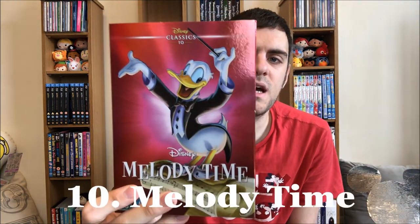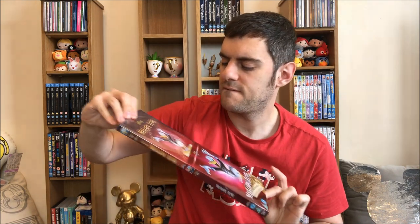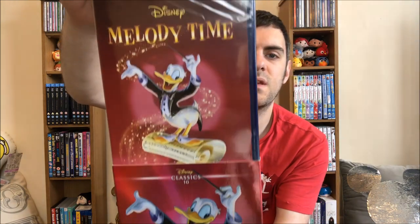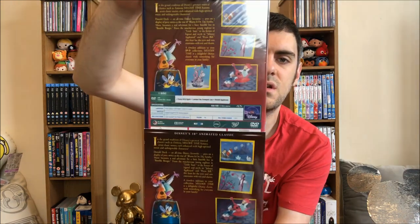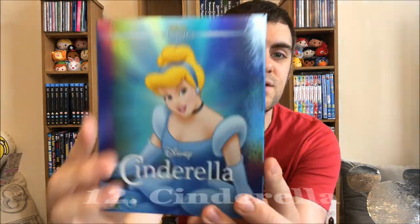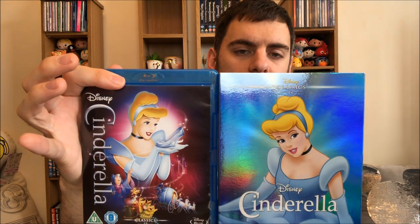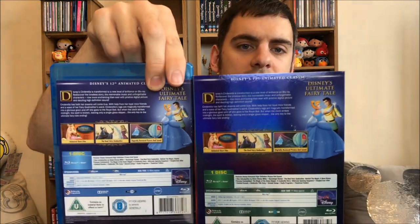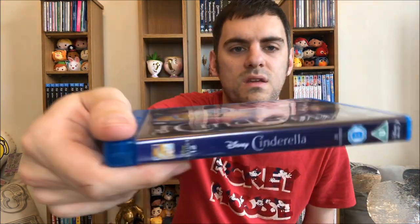Number ten: Melody Time. Haven't attempted to watch this one. Some of the DVD ones do actually match the covers, but I'm pretty sure the rest do not. Number twelve: Cinderella. The Blu-ray cover and the back, and then obviously just the spine. The spine's always pretty much matched — the font they use is always the same, so that's never going to change.